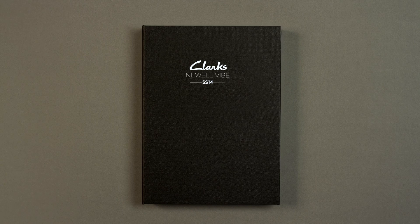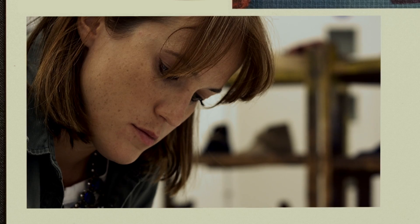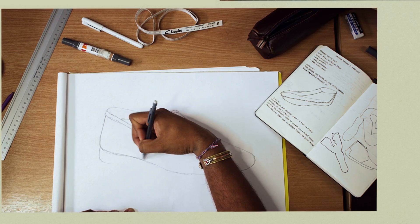Taking the color blocking trend as its starting point, beautiful burnished suede was used to create a new vibe. Once the trend team selected bold color options, the design team took these and added a contrasting white sole, delivering a confident shoe designed to be noticed.